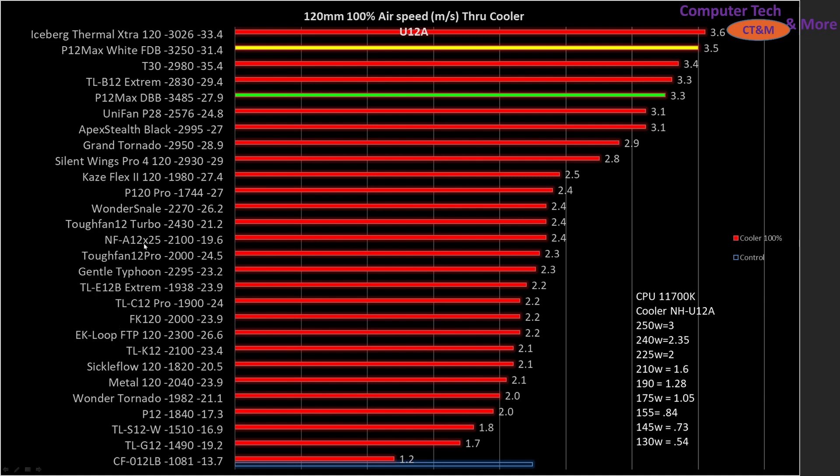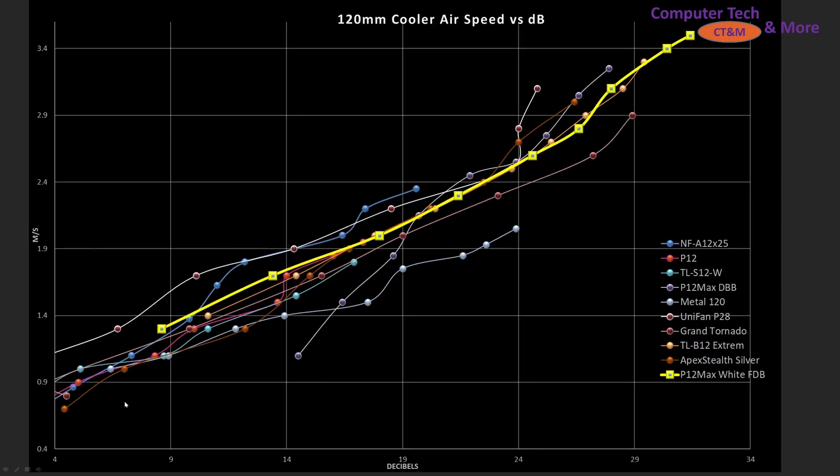Going down a little bit, there is the A12 X25 — the go-to fan to compare everything against. Then we have Decibels versus airspeed for going through the CPU cooler, comparing a bunch of these fans together. I've tried to create some labels on it. I didn't quite get all the shapes on this one — I do apologize — but I think I got the color combinations distinct enough.